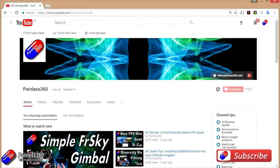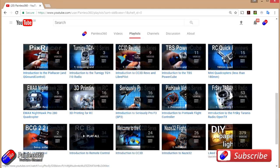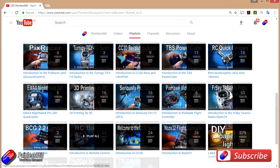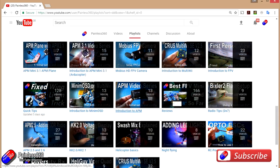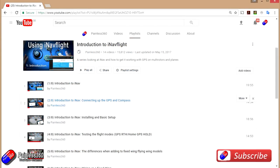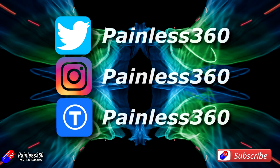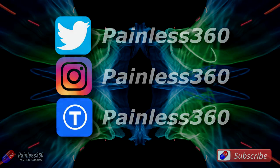Thank you for taking the time to watch that video, and particularly for watching right to the very end. We try to release a video on Tuesday and Friday, and sometimes one or two extra ones in a week as well. All of the videos on the channel are organised into easy-to-use playlists, so if you're interested in a subject you can find all the videos on that topic together in one place. If you like what we're doing then please like and subscribe and tell others about the channel. We're available in all the usual social media places — particularly Instagram and Twitter — and we also share all of our 3D designs on Thingiverse.